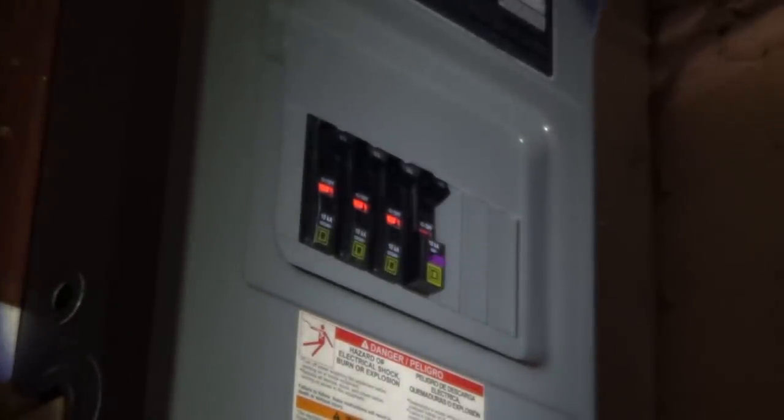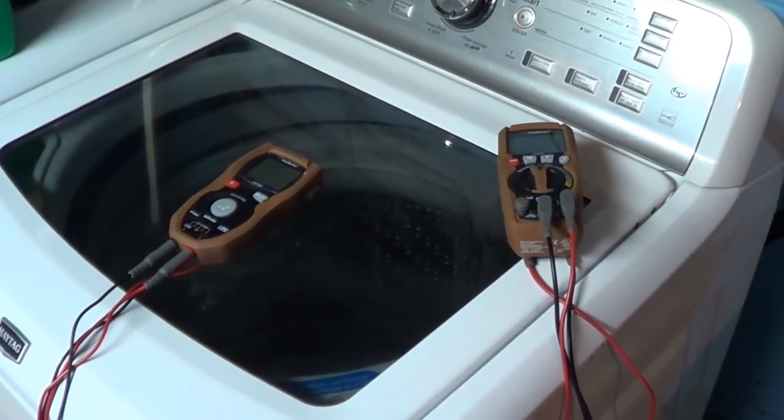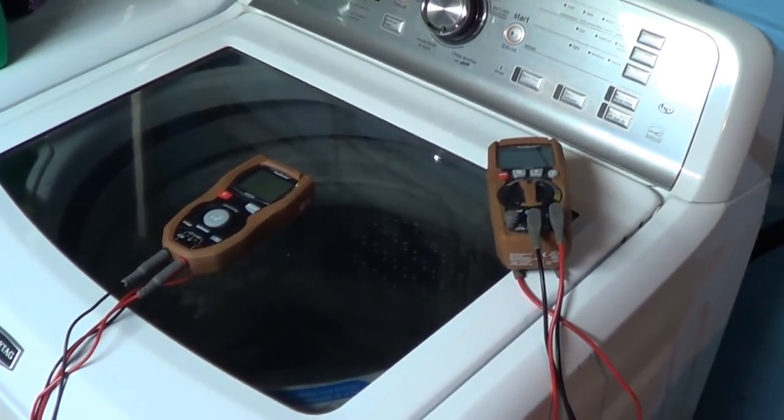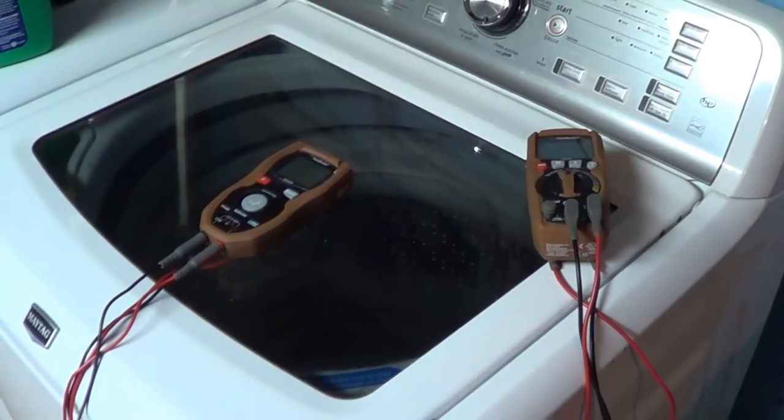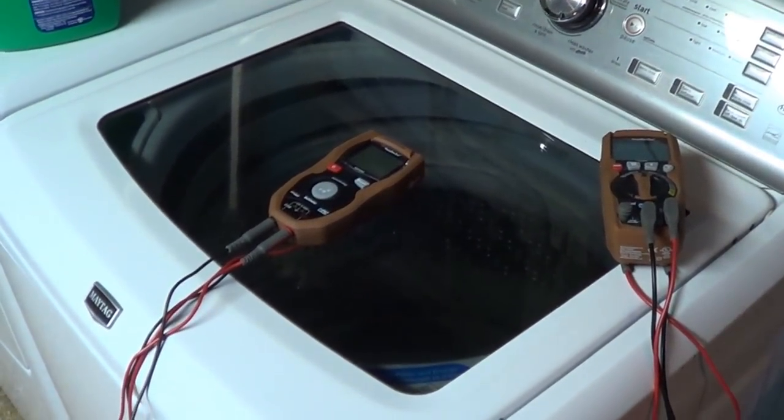As always, I strongly encourage you to test a circuit before you ever rely on what's indicated by any kind of passive tester that's not directly connected, such as a non-contact voltage detection device. Now, I strongly suspect that the burning question on most people's minds who happen to be watching this review has to do with whether or not this meter is really waterproof — and that's exactly what we're going to find out.